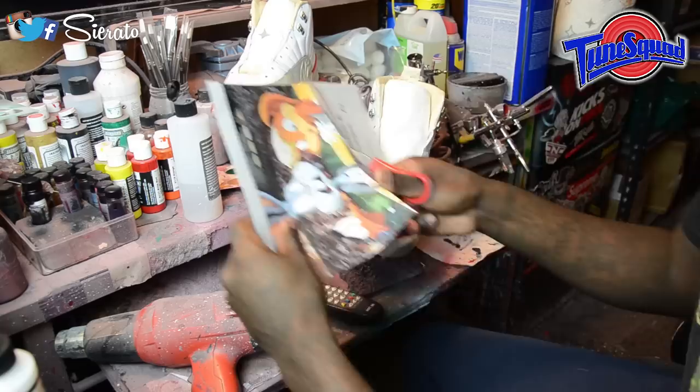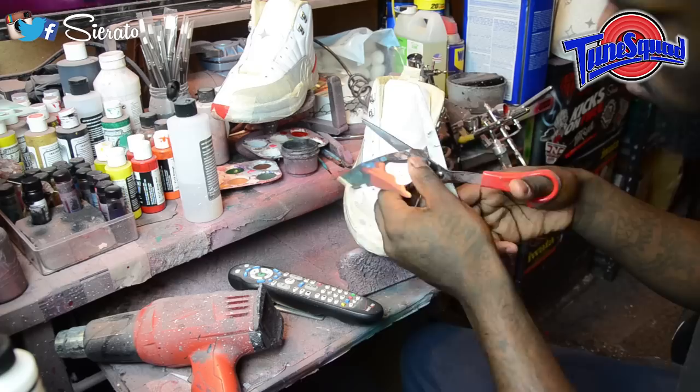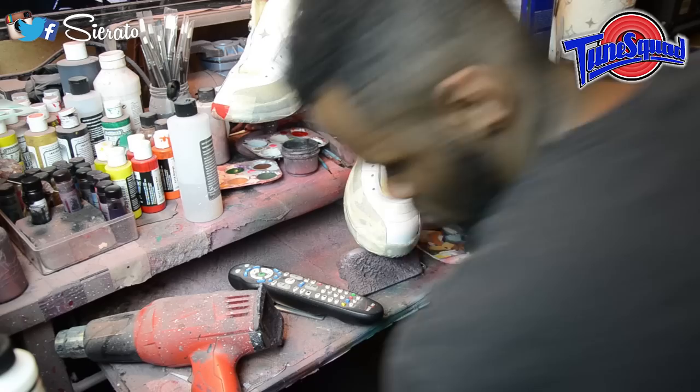All right, so now we've printed out our reference material. We're going to take this and cut out each individual character so that we can lay it down on our shoe and use it to mask off the areas we're going to need for our design later.